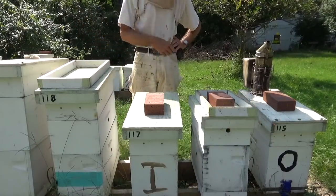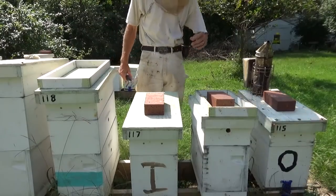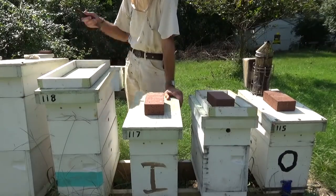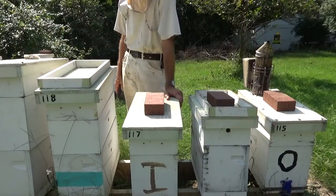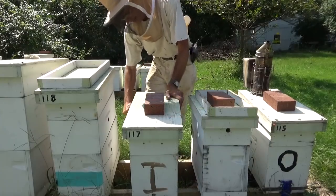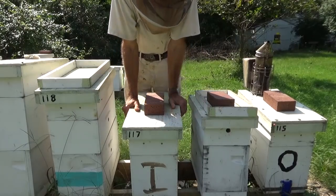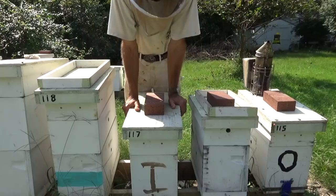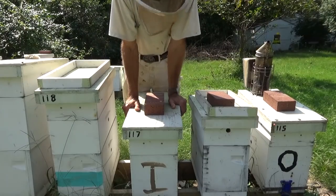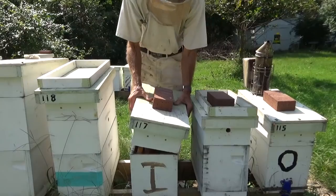Just because you see them bringing in pollen, thinking they're getting enough — you're fooling yourself. They're bringing in lots of goldenrod pollen right now, but I can see two pollen feeders up there and there's three or four hundred bees in each feeder. They're evidently not getting quite enough to do what they want to do. Of course, I've fed all year because I don't do honey. I've still got drones. They're still drawing wax, and the queens are still laying relatively strong.